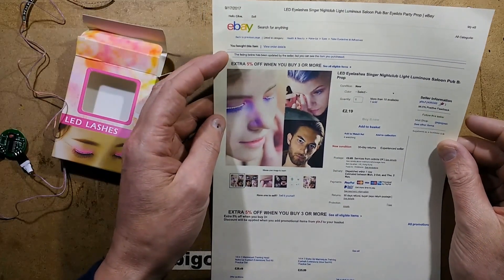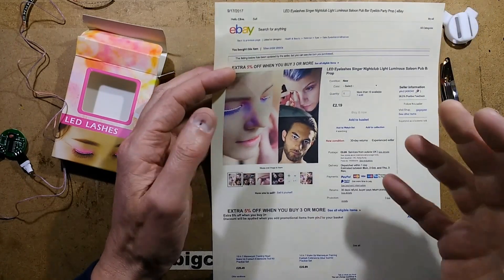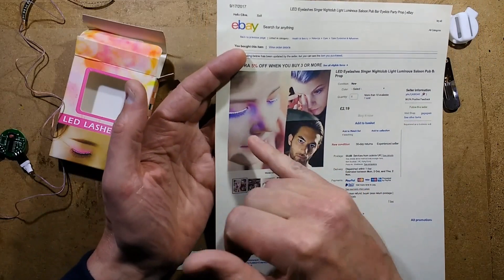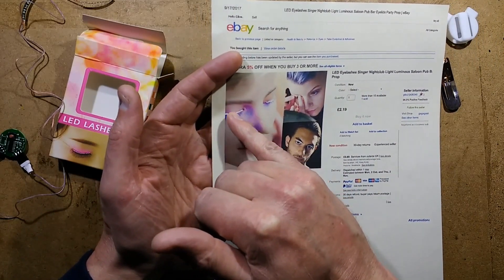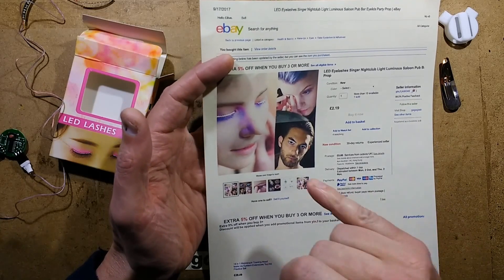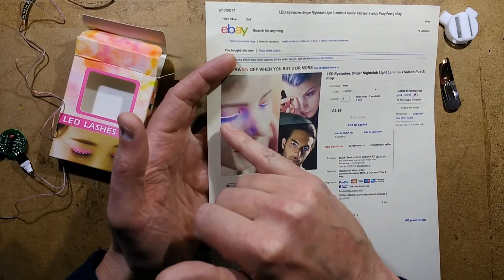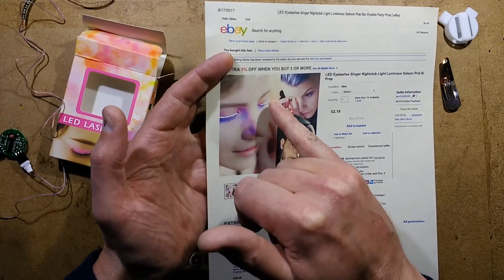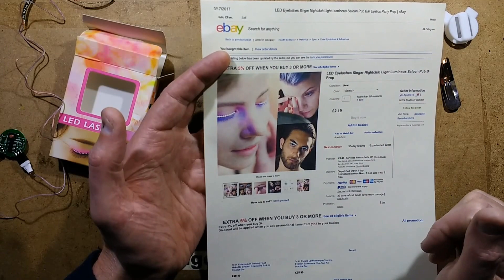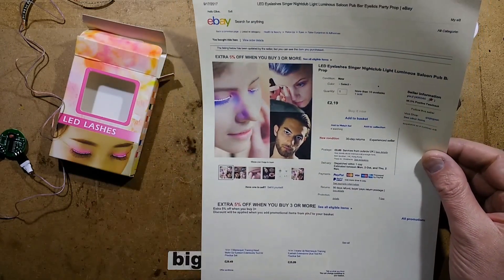LED eyelashes — because gluing circuit boards onto your eyes is apparently the latest thing. The first thing I thought was: how have they actually got circuit boards that can be glued onto skin? That creeps me out. And also, how are they going to hide the wires? It's notable that in this picture the areas where the wires come off are not visible — they've been sneakily cheating the shots, perhaps using Photoshop to hide other bits.